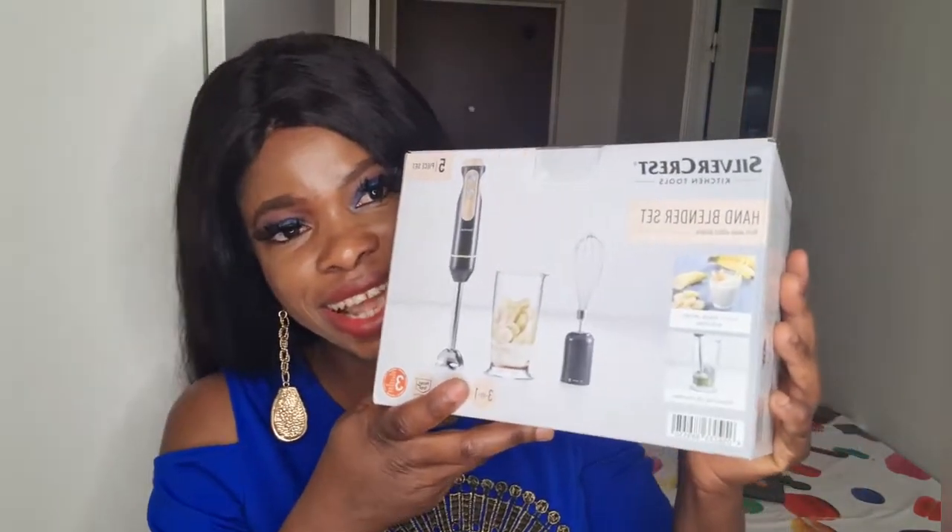On this video we are going to be doing an unboxing. Last week we did one unboxing and this week again we are doing another unboxing. So what are we going to be unboxing? We are going to be unboxing one of the necessities in our kitchen as a woman.